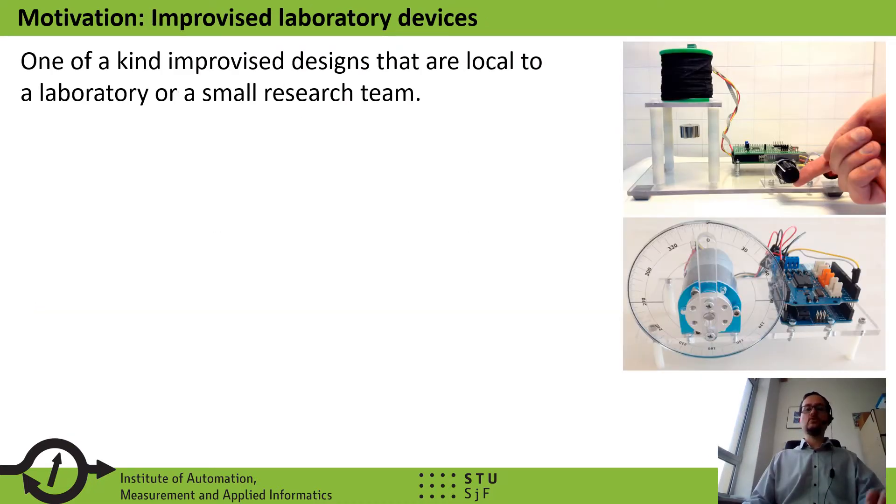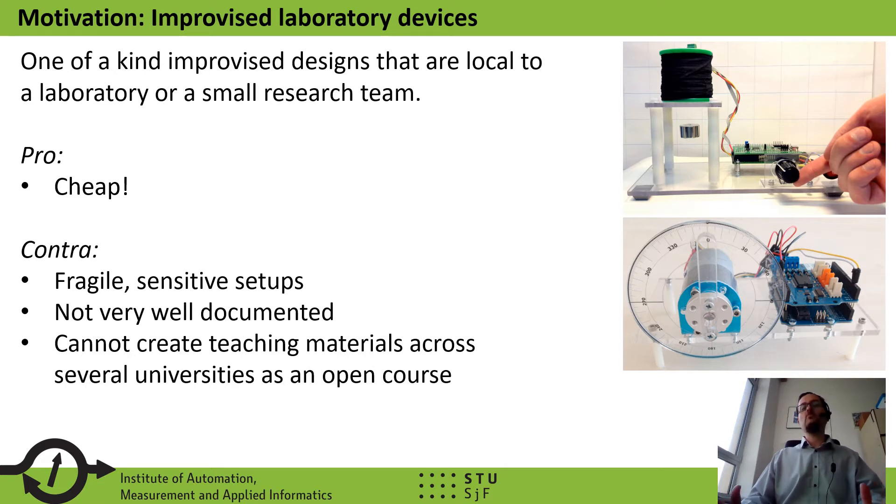An alternate route to buying commercial equipment for teaching laboratories is to create your own improvised laboratory devices. These are one-of-a-kind designs that usually remain local to a laboratory or small research team. Of course, this route is very cheap, and such devices can be made with a minimum of material use, but most of them are fragile, sensitive setups. They are not very well documented, so they are truly one-of-a-kind, and thus we cannot create teaching materials across several universities as an open-source course.